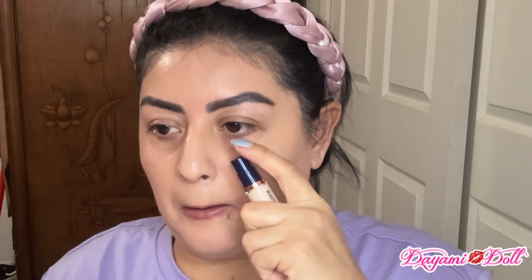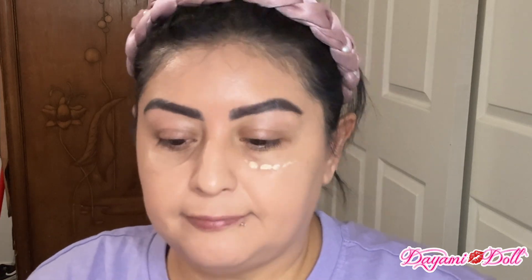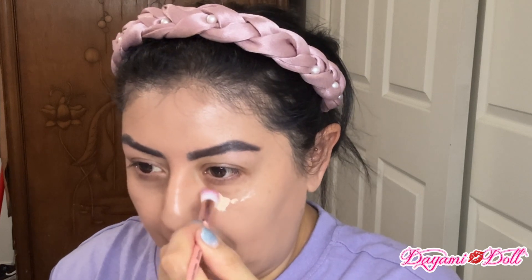And this is my full face with the foundation — like I said, medium coverage. And now for the concealer, which is this one right here. I don't know how much to put so I'm just going to put a couple of pumps, and then I'm going to grab one of these fluffy brushes from the set and try to blend it out as best as I can. I just realized I put on too much.